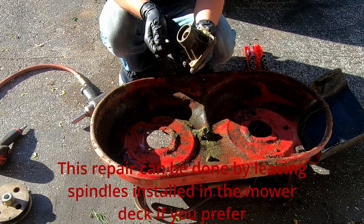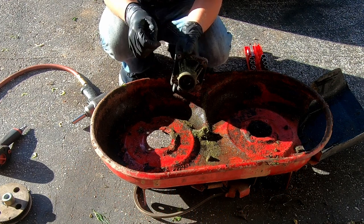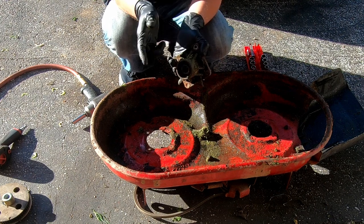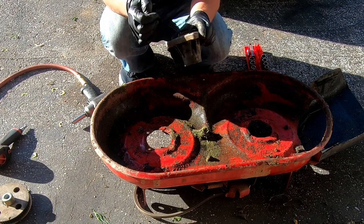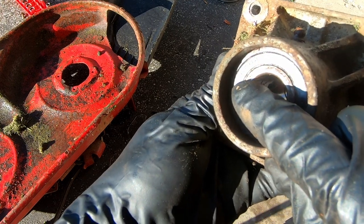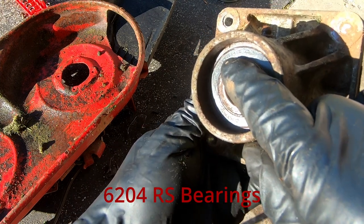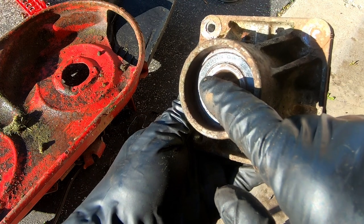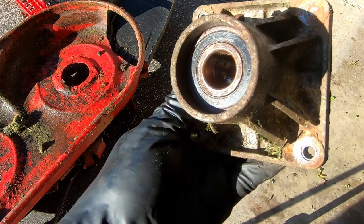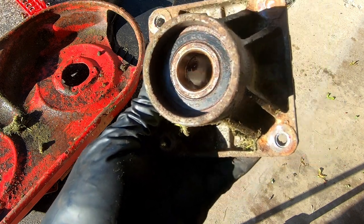The only part we need to replace are the actual bearings right here, and it's really easy to look these up. Whether it's this particular mower or a different mower, you look right here - these particular bearings say 6204RS, and the RS stands for rubber seal. All you have to do is google '6204RS' and you find your bearings. I bought four of them, two for each side.